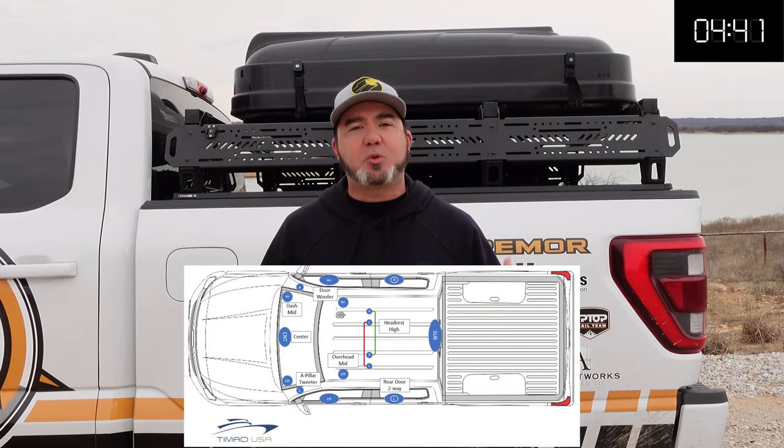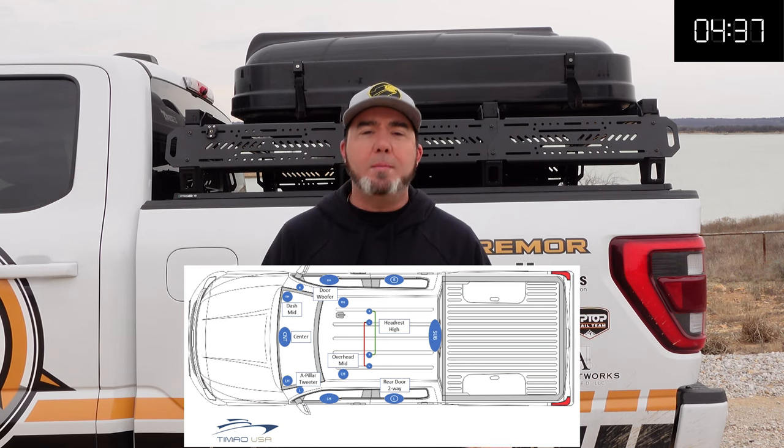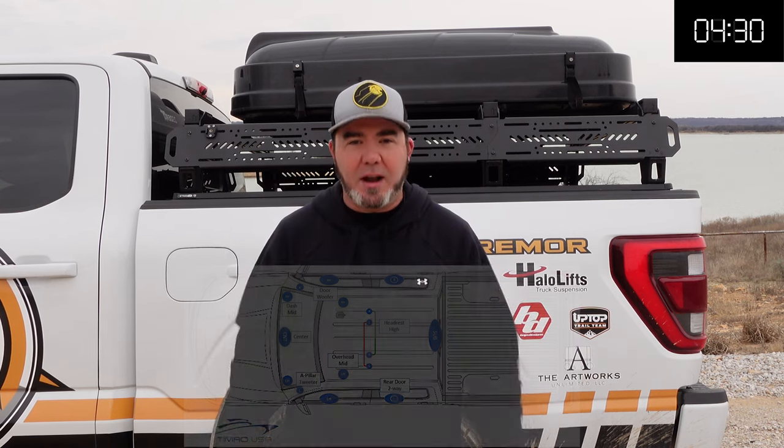This system has upgraded 6-inch speakers on the back doors. You have tweeters above your head, tweeters on your A-pillars, a 3.1 mid-range in the middle of the dash, and then you have two ambient speakers over your headrests.